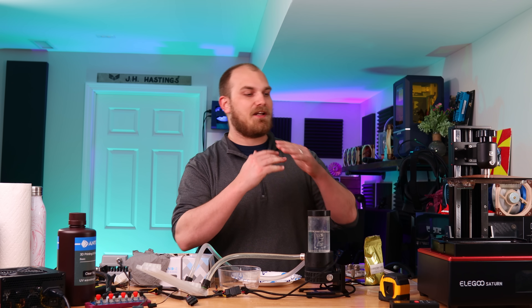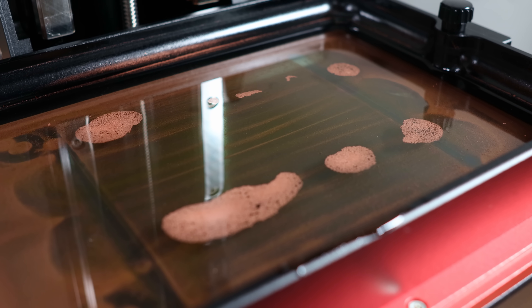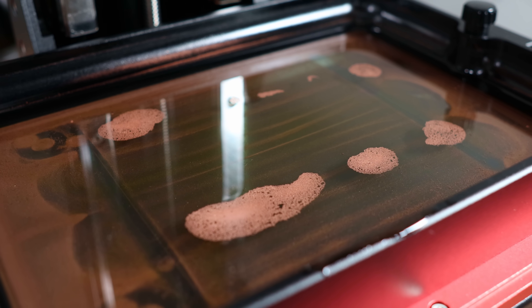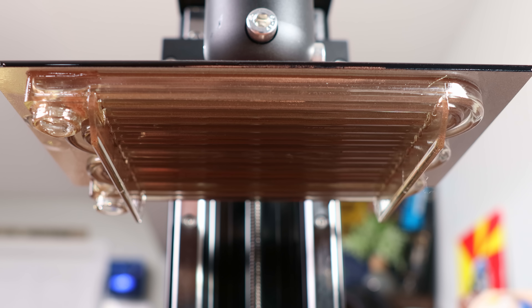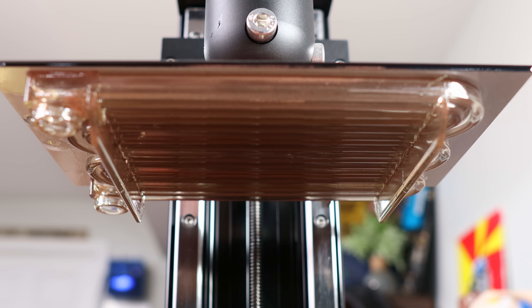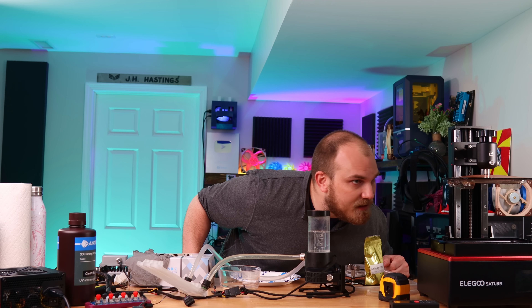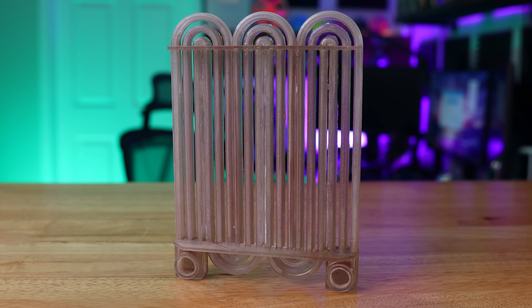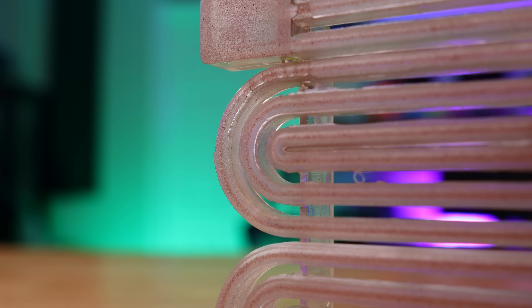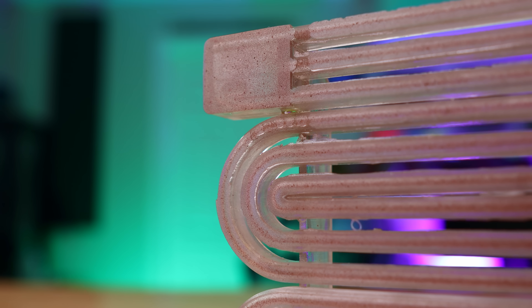The fear we had of copper powder separating out of the resin over time looks to be founded. You can actually look in the tank right now and see an outline of the radiator we just printed. It is the next day, so it's had quite a bit of time to separate out. But looking at what we printed — it printed well, didn't get clogged up, came out pretty decent, and it does seem to have an orange tint, which makes me think there is copper within the print. Let me get it cleaned up and we'll see just how much copper powder made it into our little radiator.